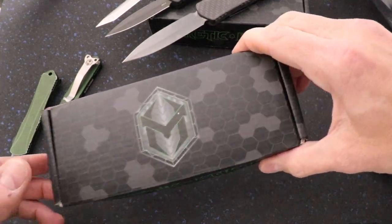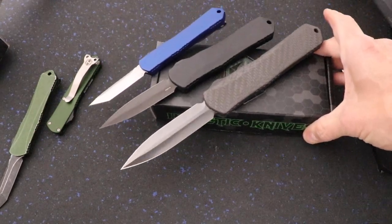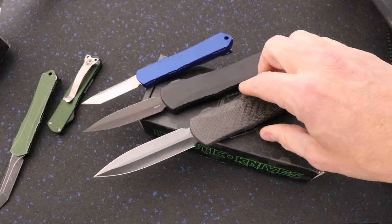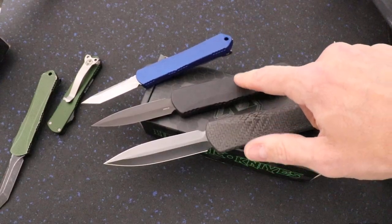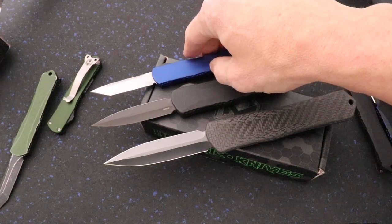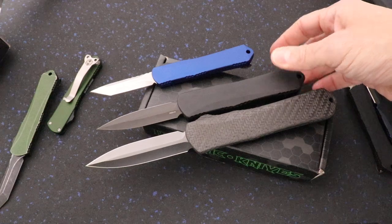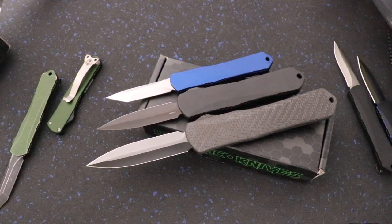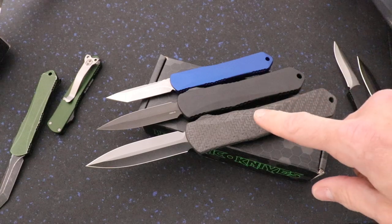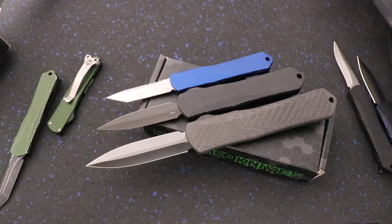So this is all three of the Manticore models — we've got the Manticore X, E, and S. You can see the difference in size, quite a bit different. Line them up small, medium, and large — all three models right there.